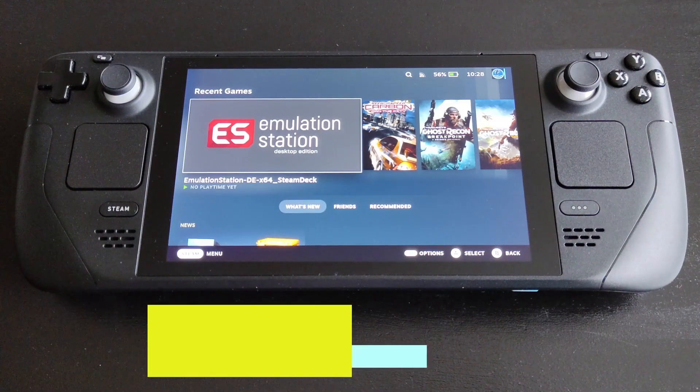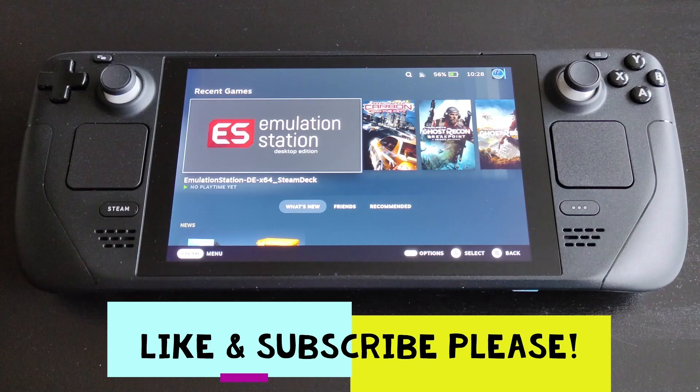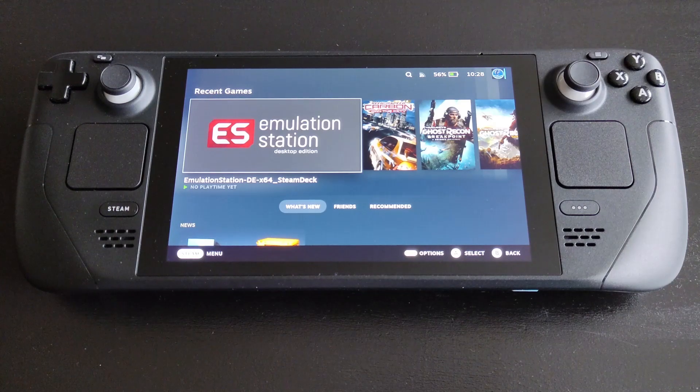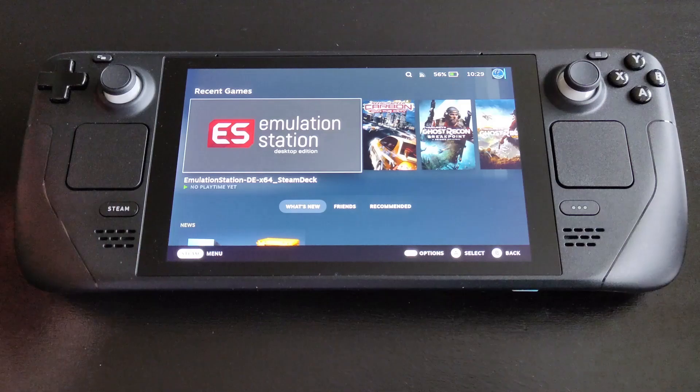Hi everyone, IronCladCopra here, and welcome to another video. Today I'm going to give you a quick starter guide on how to install EmuDeck or Emulation Station so you can use your Steam Deck for emulation. The Steam Deck is an awesome emulation machine — it can emulate all the old systems as well as new ones, including PS3, Xbox 360, and even Nintendo Switch.